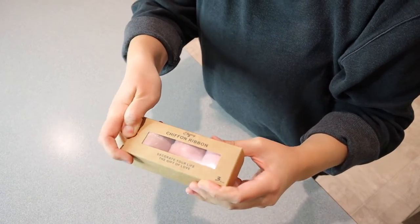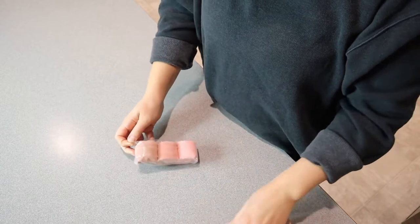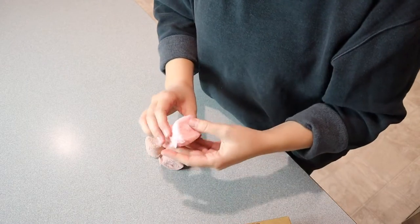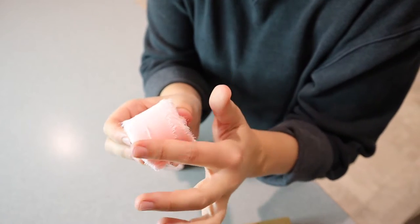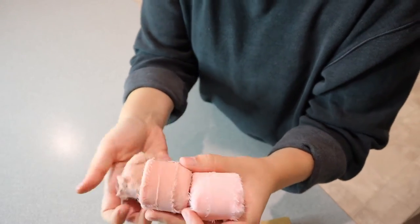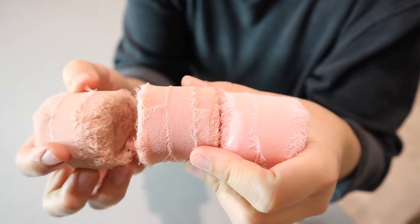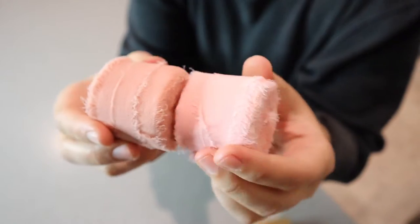First of all, it comes with this cute little box. I just love these colors. You can see the edge of this chiffon ribbon is super soft and I just love the rustic look of it. I'm going to show you these three separate colors. This one is the darkest dusty rose color, this one is a blush pink, and this one is more of a baby pink.